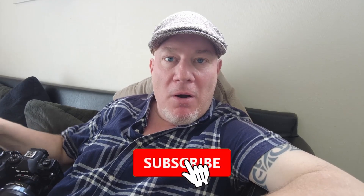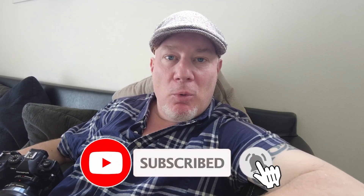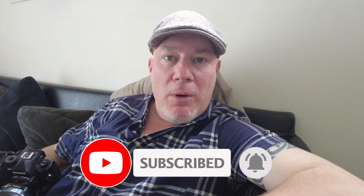Hey everybody, hope everyone's doing well. It's golden week here in Japan so we have five days off which is great. My wife is taking the kids to the cinema so I'm home alone. I want to make a video that I've been planning for a while — basically I want to talk about how it's been using this combination for the last three months.